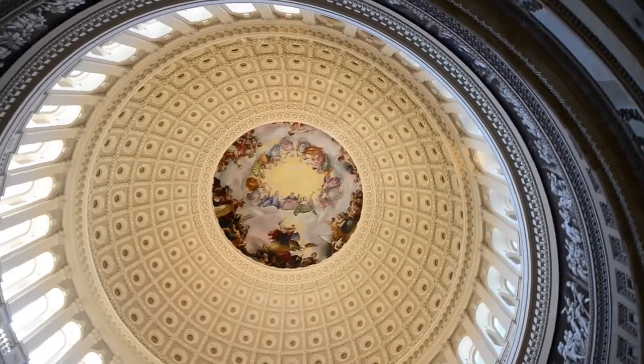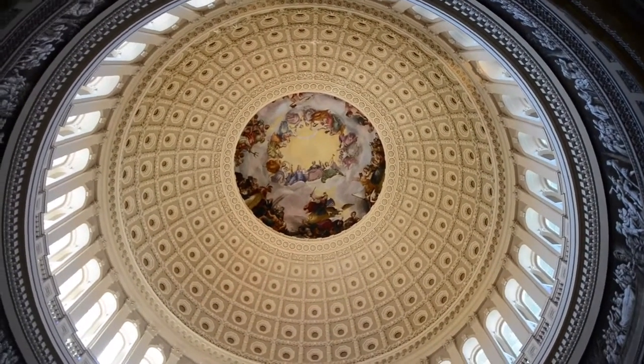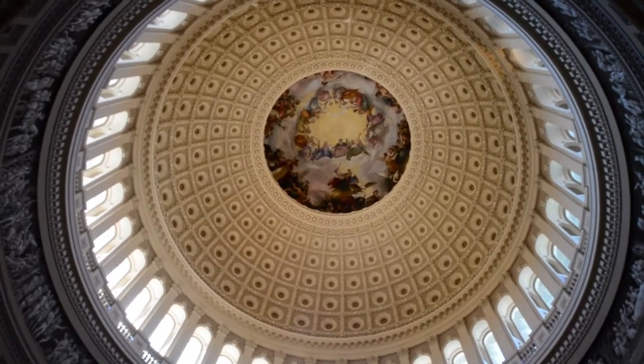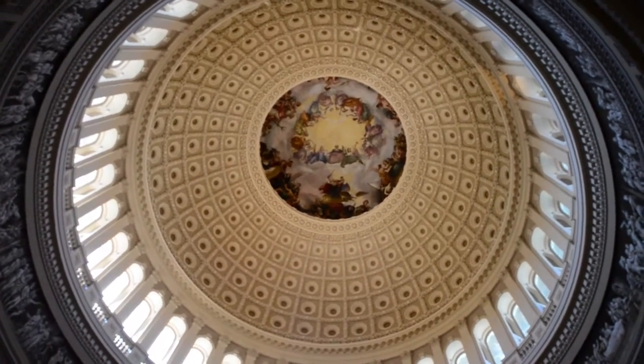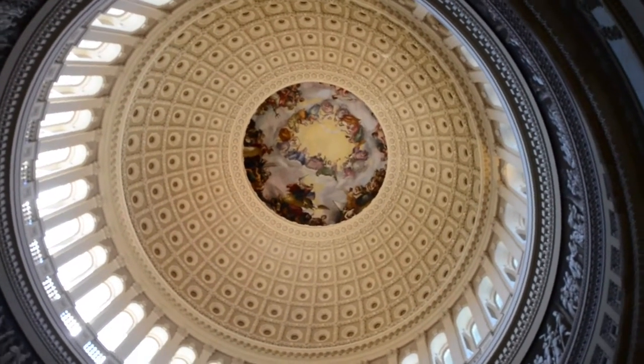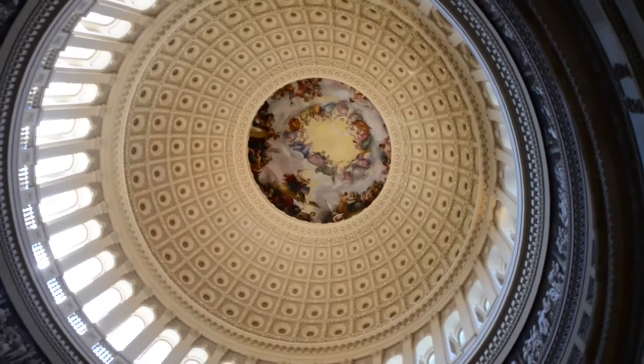You can generally talk about the art in here starting at the top. What I want you guys to do is look up at that fresco and talk about it. It was put in place in 1865. I want to see Washington's face.